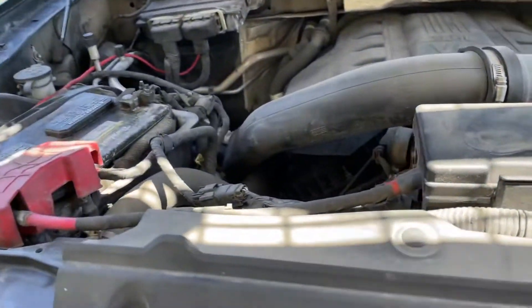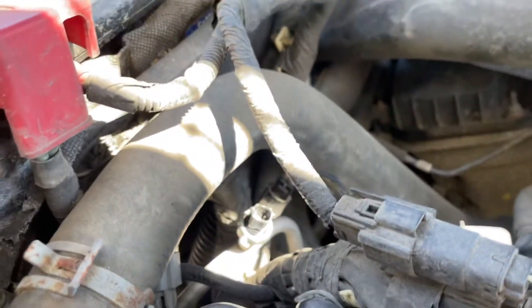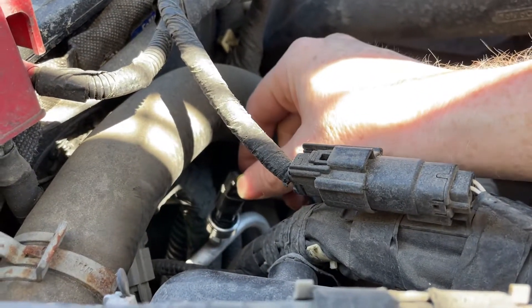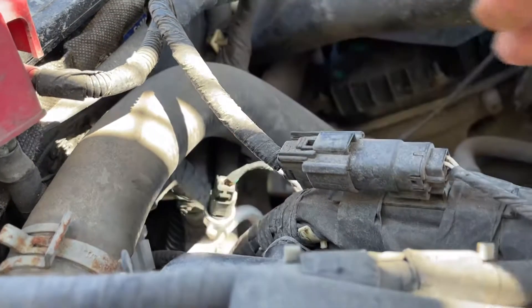What's up guys? I got a question for you people. If you can help me out with something, I appreciate it. So I got my F-150 here. I just replaced the high pressure sensor for the AC because the high velocity fan comes on and stays on.